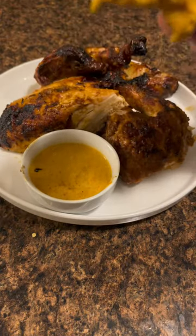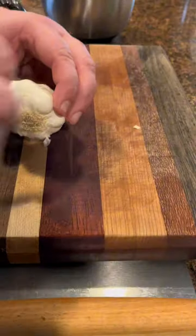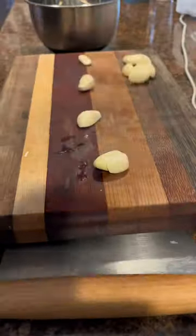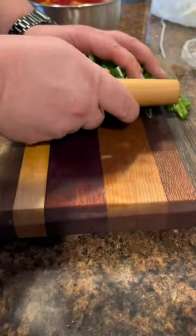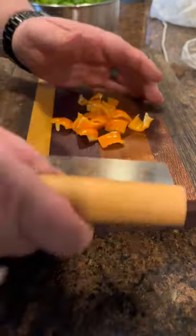Peri Peri Chicken. Start with the most important ingredient: the sauce. I'll have the full recipe written out in either the description or the comments, but mostly you're going to need garlic, a lot of peppers, oil, and lemon juice.